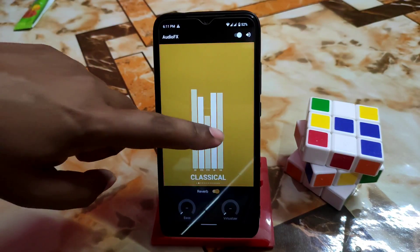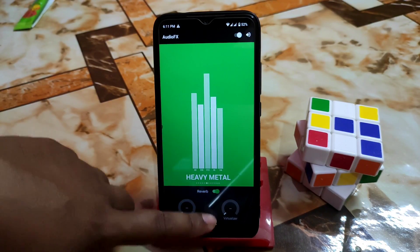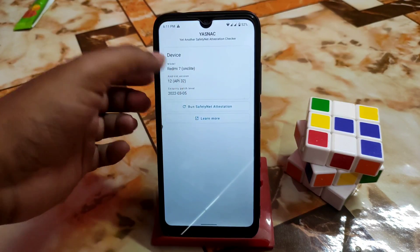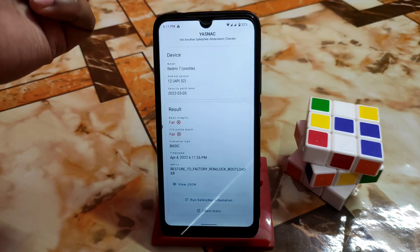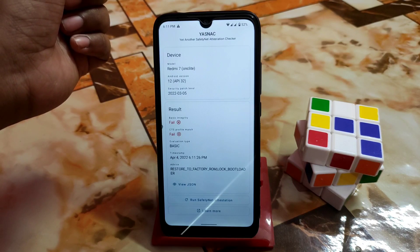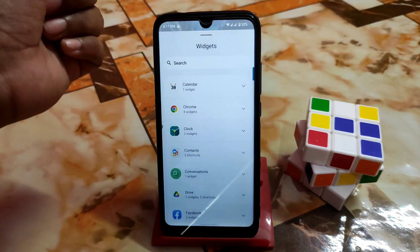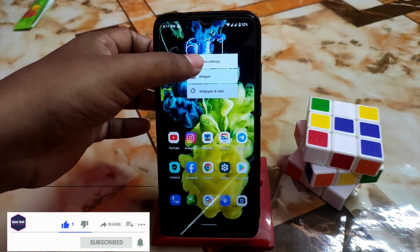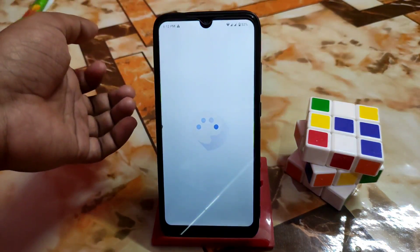An important note: LineageOS does not pass SafetyNet by default. You need to follow the root method to pass SafetyNet — I've already provided a video on that. The latest widgets section is not available in this first build but will come in the next build. The home launcher is the standard Google launcher, and wallpaper and style options are available.